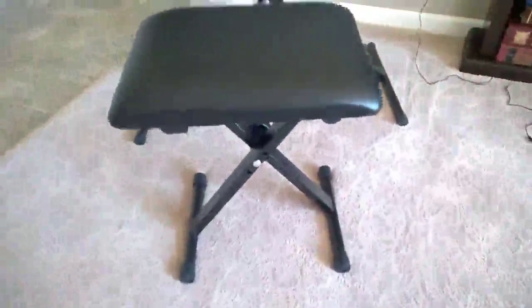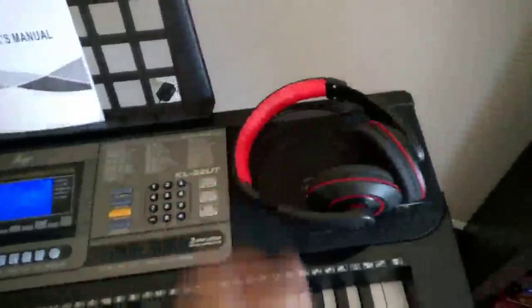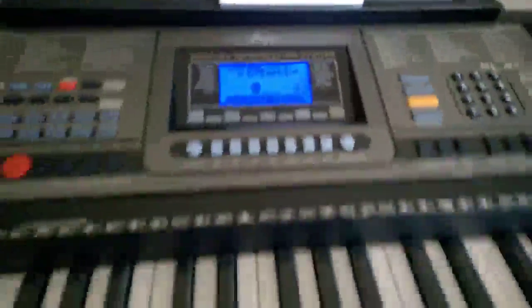It does come with the stand, which is adjustable, and it comes with this stool, which is also adjustable. And it comes with the headphones, which are lightweight. They're small enough for kids and large enough for adults, and they actually don't sound too bad.